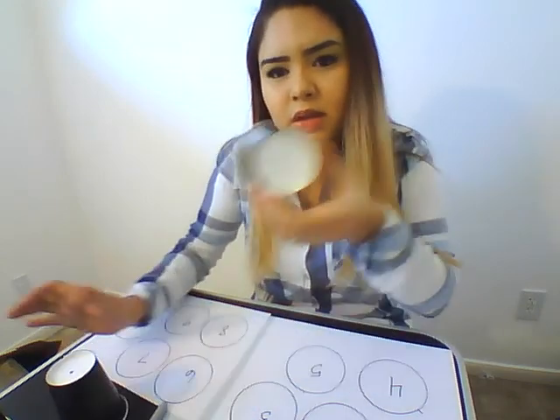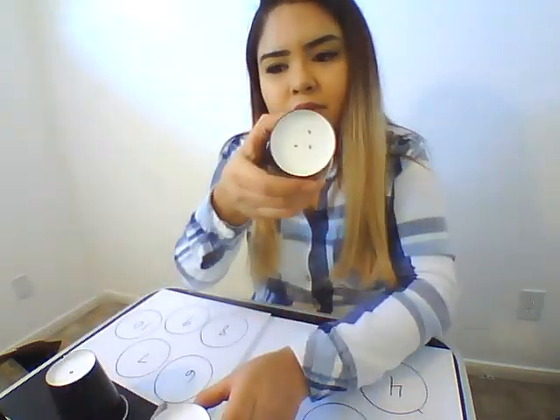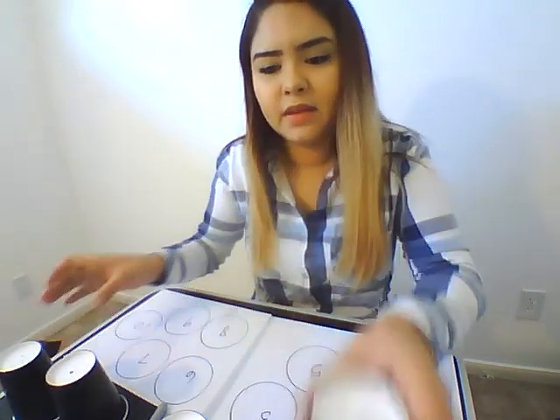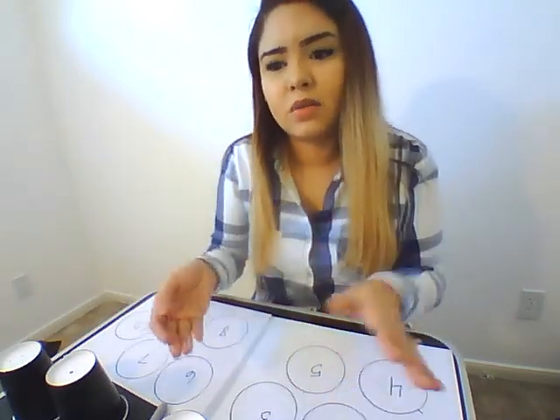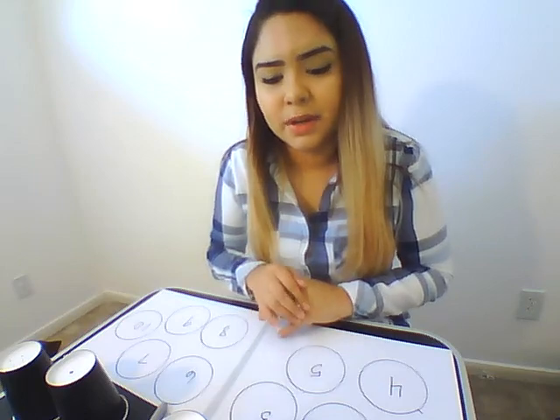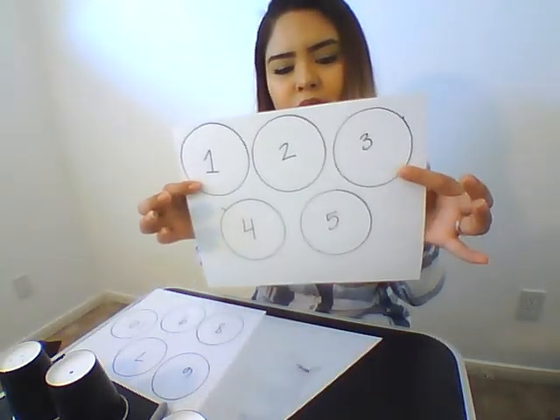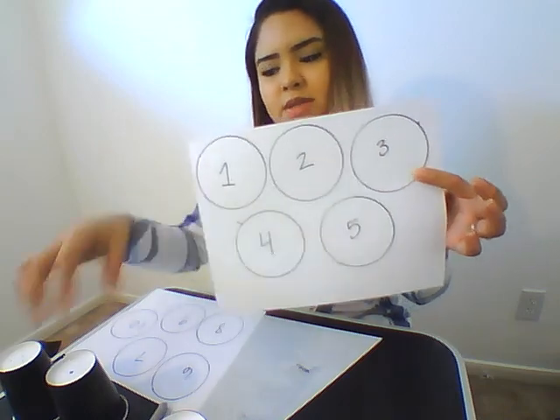So you're going to draw 1, 2, 3, 4, and 5 — I'm just going to go to 5. You can go to 10 or 5 if your kids are still learning their numbers. And you're going to write 1 through 5 and just trace the circle with the cup.